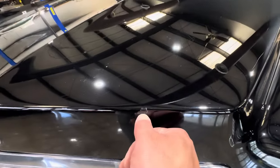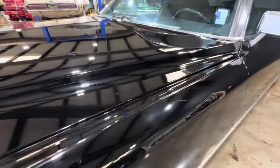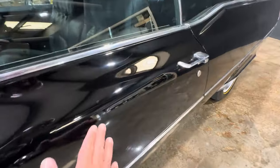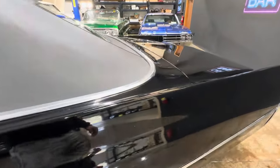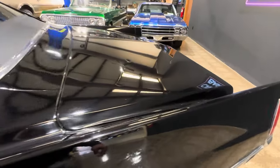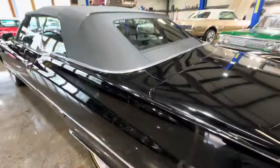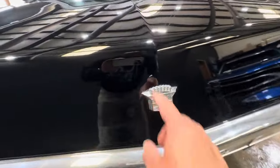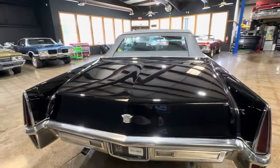You can see there was a rock chip here that they filled in, and there's the slightest little scuff at the top of the fender, there at the door, and something right there — but that's pretty much it.